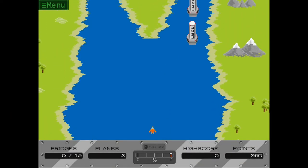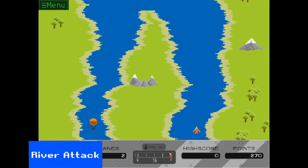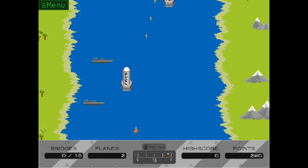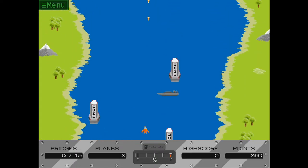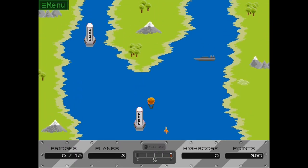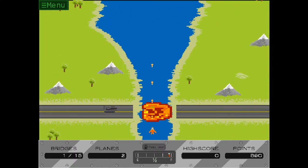River Raid is a classic on the Atari 2600, and for good reason. Smooth scrolling and tight gameplay made it a hit, and here we see a reasonably accurate representation of it. Some of the fun is lost though — the nice presentation doesn't make up for the fact that the game simply plays better on 8-bit hardware. Stick to the original; the tension of making a last-minute bridge burst is lost here.